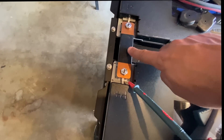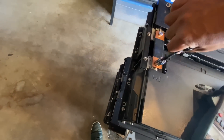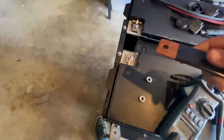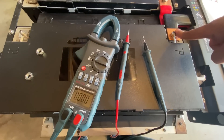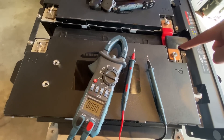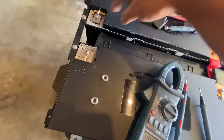We're going to remove this bus bar here — that's a half-inch socket. We'll just turn it and remove it. We don't need this for right now. This here is the negative. You have to connect these two modules in parallel, so that means the negative of this module has to connect to the negative of this module.